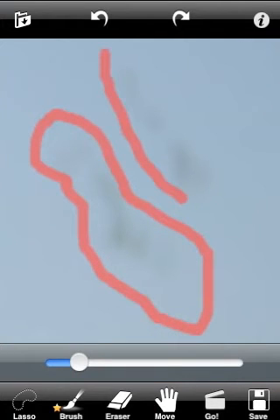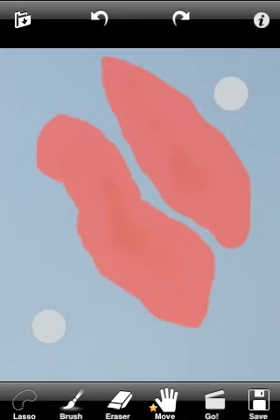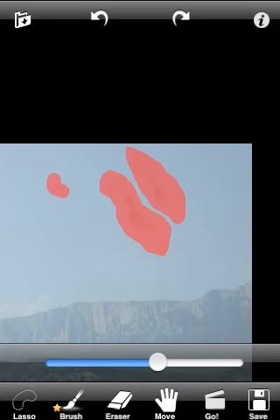You can use a brush or lasso to mark the dust area. The selected area should be larger than the removing object to achieve the best result. Make sure you have marked all the dust.